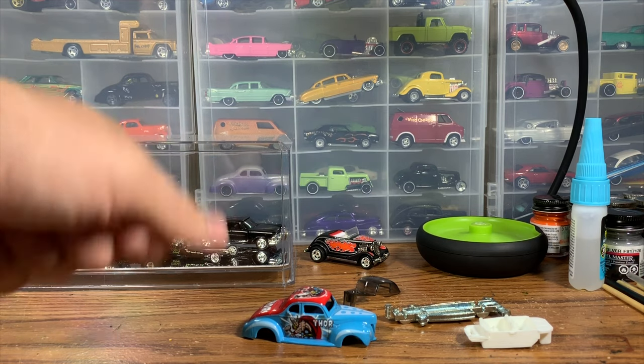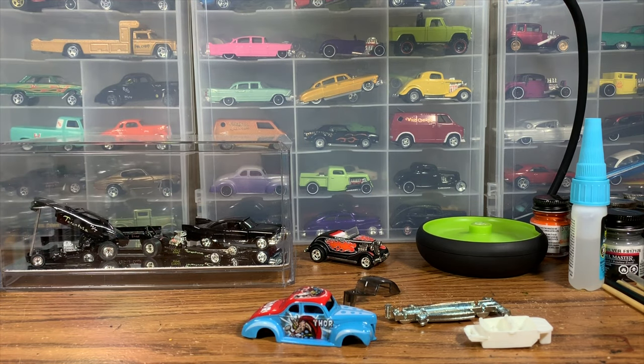Once I get the thing stripped we can go over more details of what I have planned, but it should be really sweet. The inspiration: I was watching the 1958 movie called 'The Blob' — Steve McQueen's in that movie, a really cool old '50s sci-fi film. There's a '40 Ford in that movie that kind of inspired me to do this build. We're not going to be doing a replica of that car, it just inspired me to do another '40 Ford in that late '50s style hot rod look.